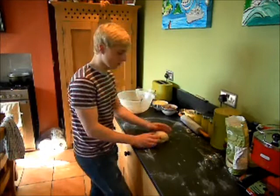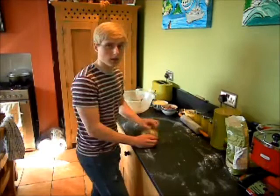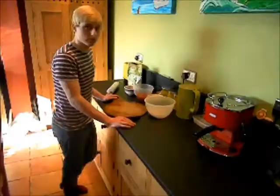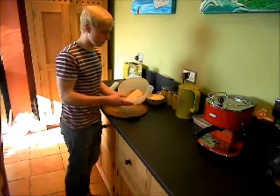So I'm just going to put it to one side and let it prove for about half an hour. The pizza dough has now been left for half an hour, and as you can see it's doubled in size.